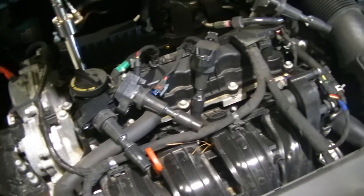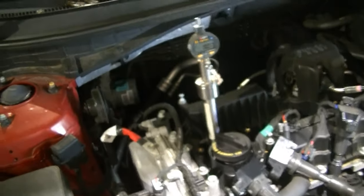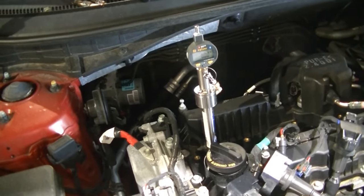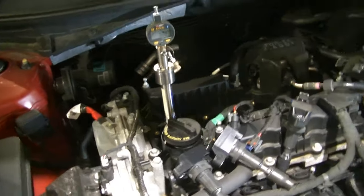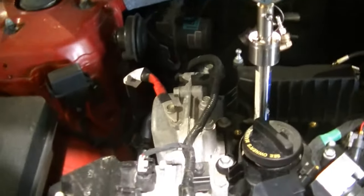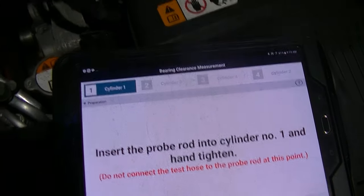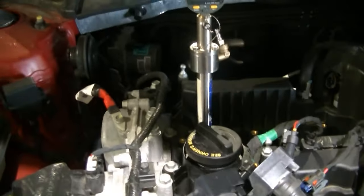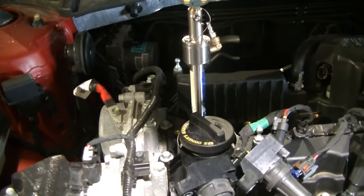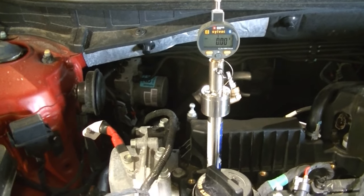We got all of our coils out, we got all of our spark plugs out, and we have our rod bearing clearance tool inserted into cylinder number one. Now what we're going to do is rotate the engine until it's at top dead center of number one and we're going to start the test.